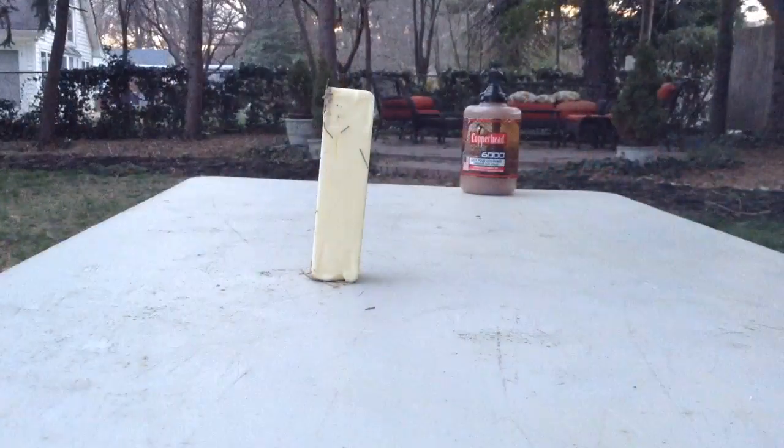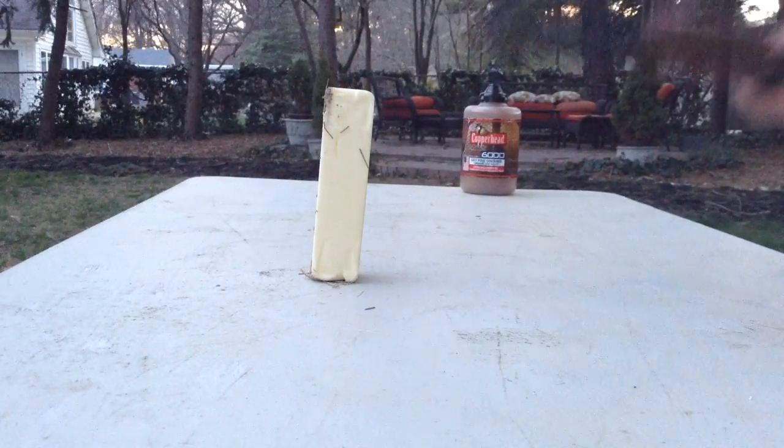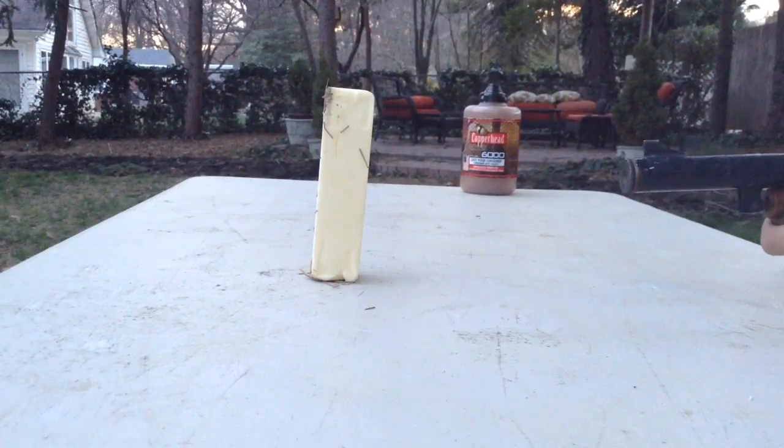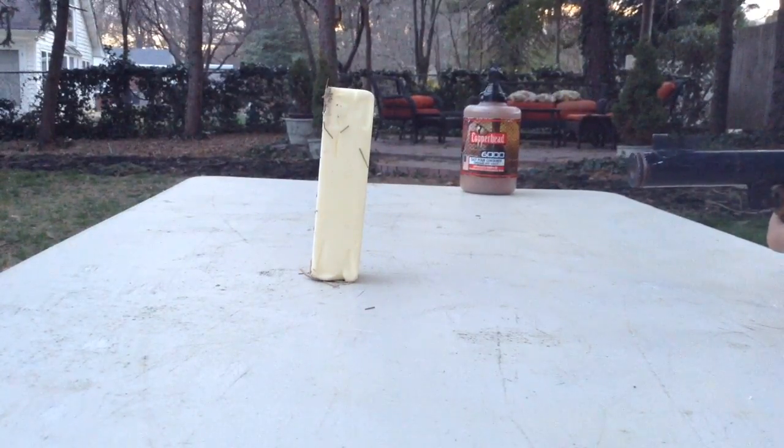Let's get started. Hey, what's up guys, I'm back, and I'm going to be shooting the butter. Let's see what this thing can do. It's pretty strong, but let's see what it'll do to some butter. One, two, three.